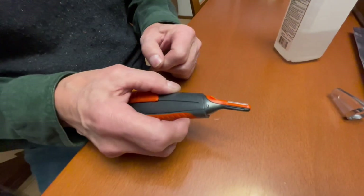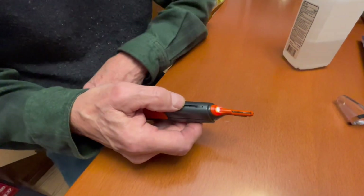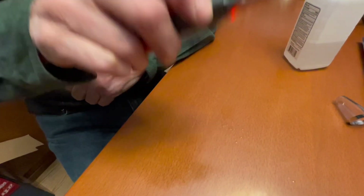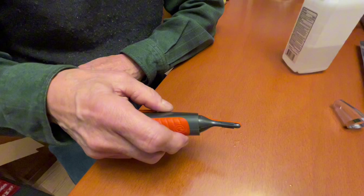Why does that work? Well, there's some kind of gunk in between the blades that prevented them from moving. That's probably just because it's got nose hairs in there and stuff that haven't been rinsed out.